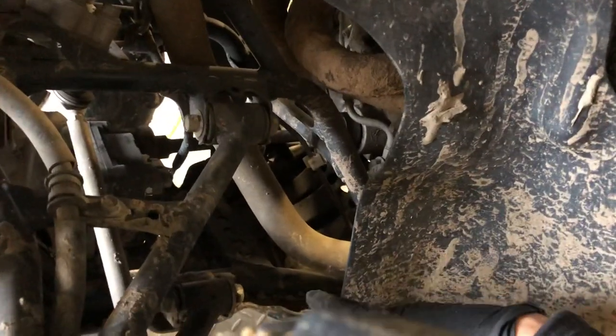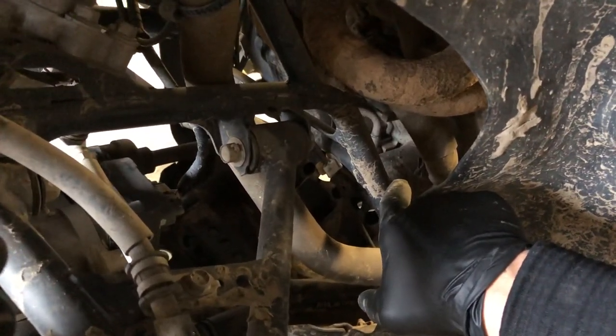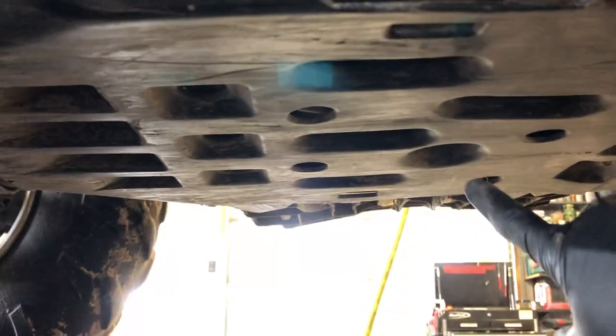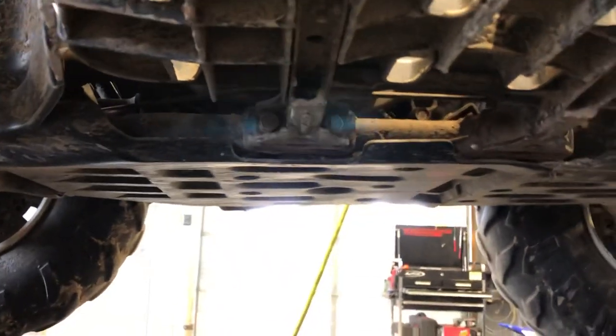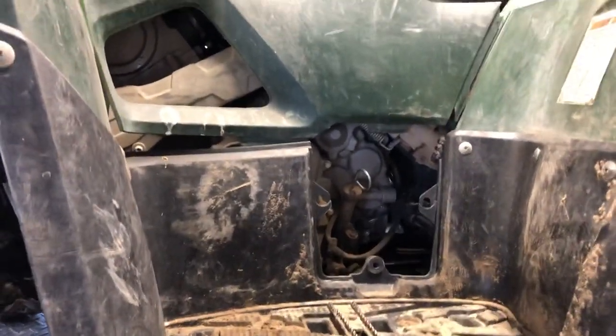Your oil filter is right behind that VIN number on the left hand side, obviously attached to the motor. Your drain plug is going to be a 17-millimeter. If you leave the skid plate on, it's the larger of the circle holes on this skid plate. I like to pull the skid plate when I change oil because when you remove that oil filter, you're going to have oil drain down on the skid plate and it's going to drip for quite some time. It's just a handful of bolts and you'll have it off.